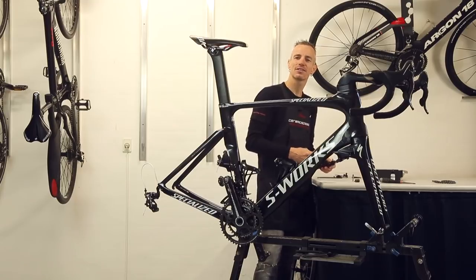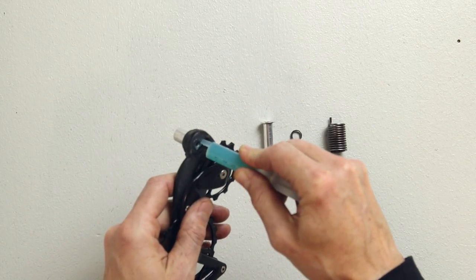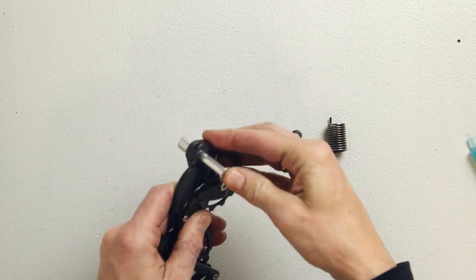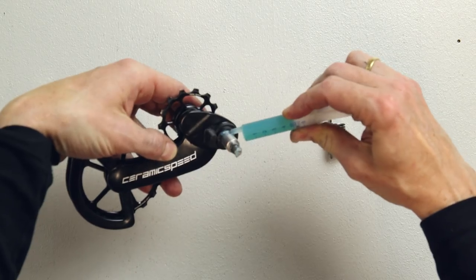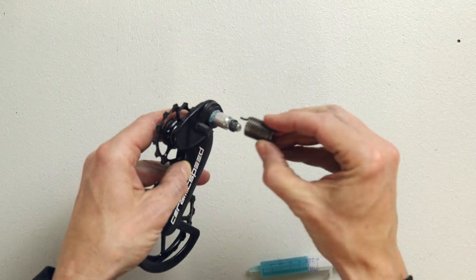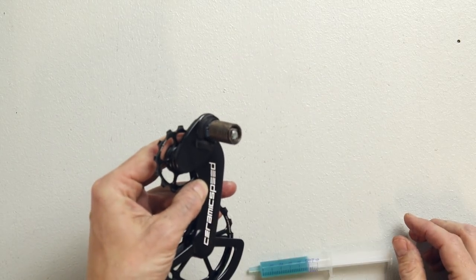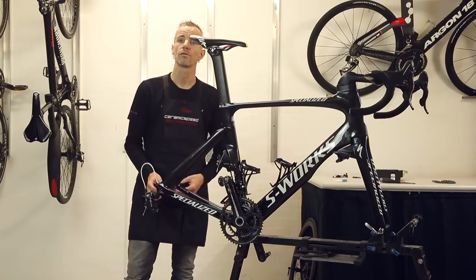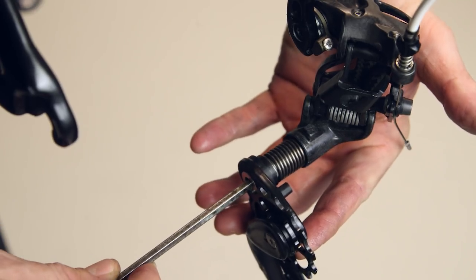When installing the oversized pulley wheel system, put a little bit of grease around the pivot bolt hole. Take the pivot bolt and push it through. Add the metal washer on the top and put the spring in the second hole marked M on the cage. Next step is to mount the oversized pulley wheel system into the housing. Make sure that the spring is attached correctly in the housing.